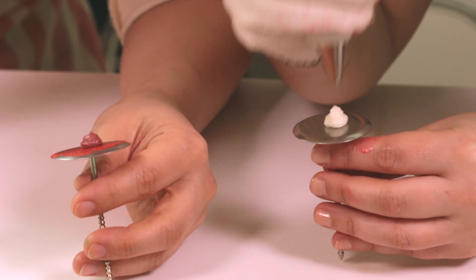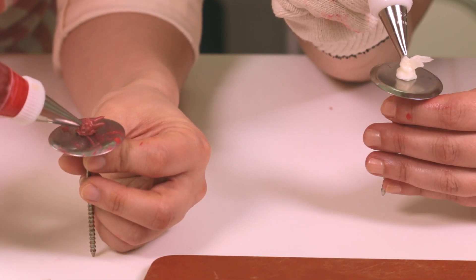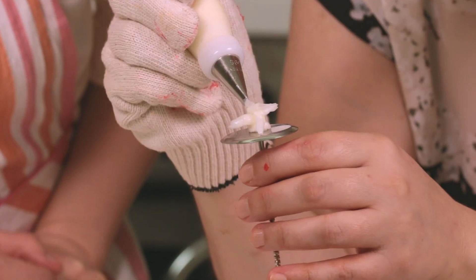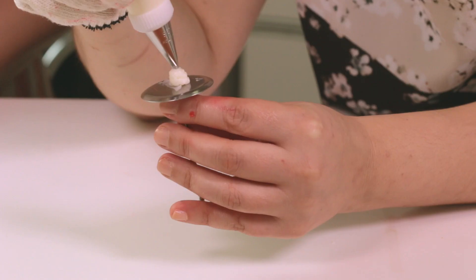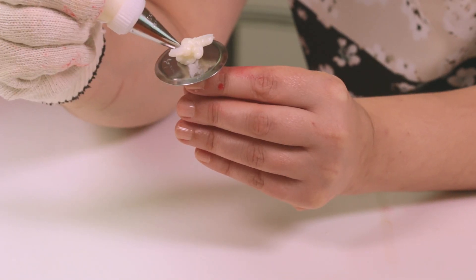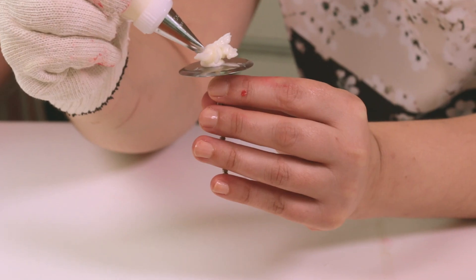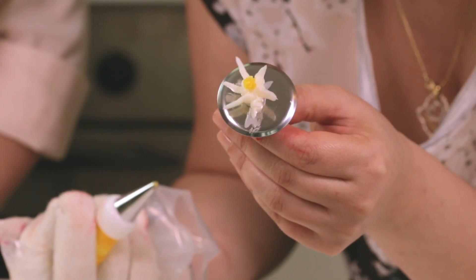Here, I am trying my first flowers. A few pointers: the piping tip with the white buttercream has to be vertical, like a comma punctuation. Also, when you are piping the petals, make sure your hand is steady and pipe them out in one take without shaking your hand. Practice — it gets easier!